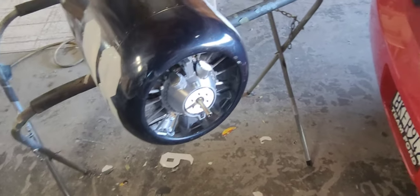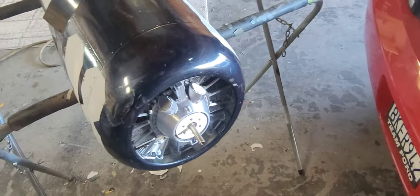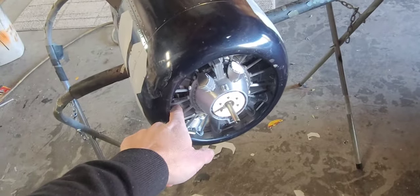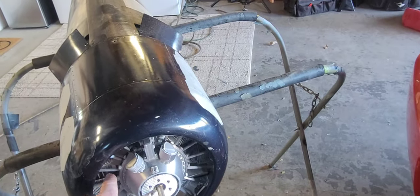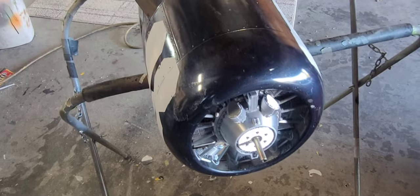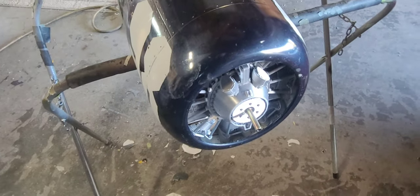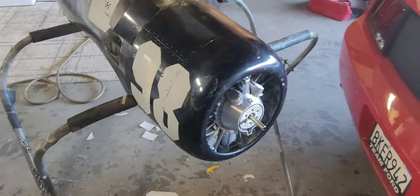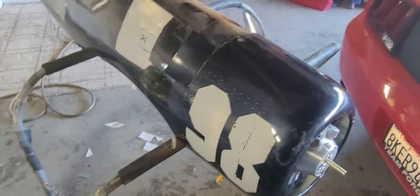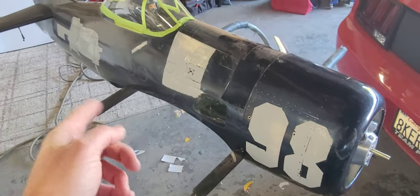You have all the crankcase and gearbox stuff up front that sticks out. I've got it as close as I can get it — I can't really get the fake motor any farther back because I had to take so much material out of these cylinders to get the real cylinders to clear. That's really as far back as I could go. I'll show you the backside of it — it's starting to look a little different.